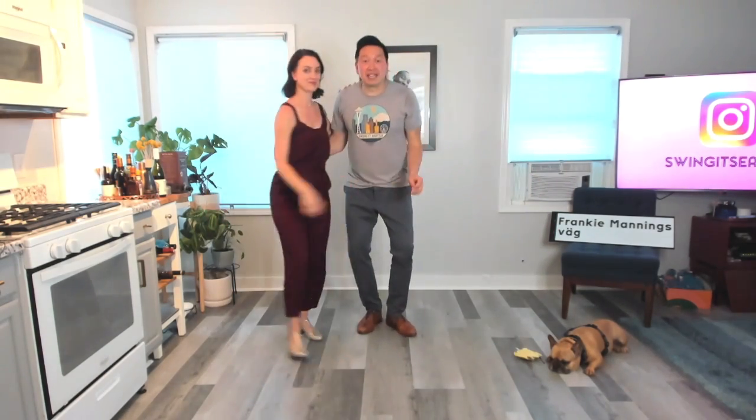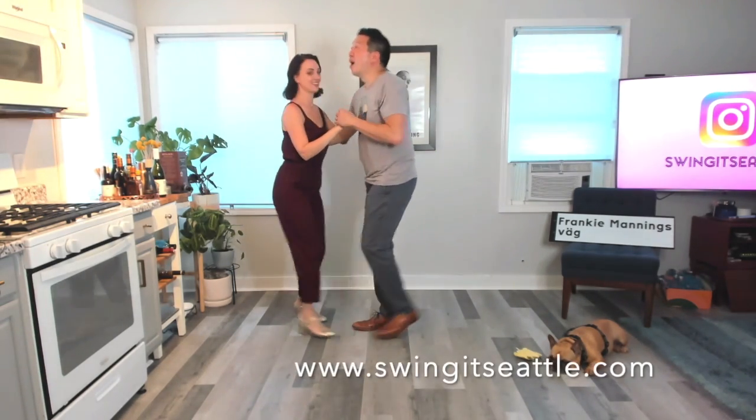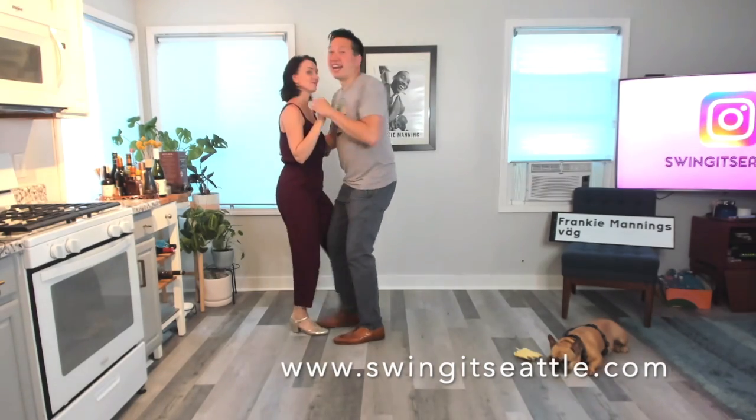We also reviewed the jive kicks: rock step, kick, a kick, get a kick. Rock step, together, together, together, together, and you open up. Week number three. Thanks for joining.